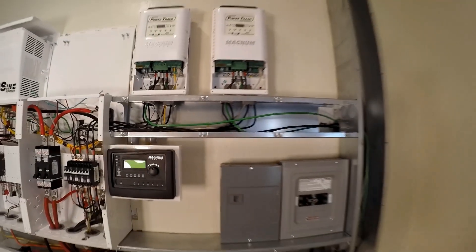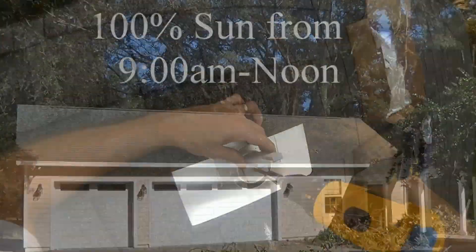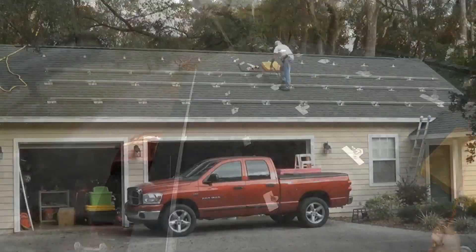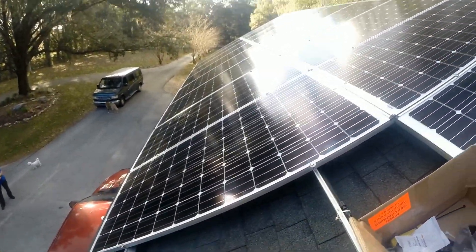Out to the two combiner boxes — let's go look outside. In part two I'm going to go over all of the racking system, the rails, and mounting the solar panels on the roof — all the way through throwing the switch and turning the system on. Thanks for watching — we'll see you in the next one.